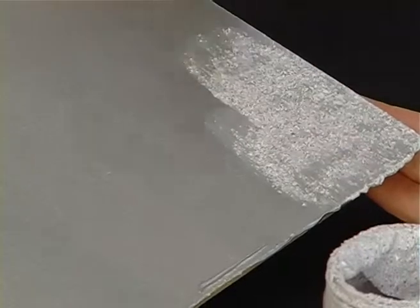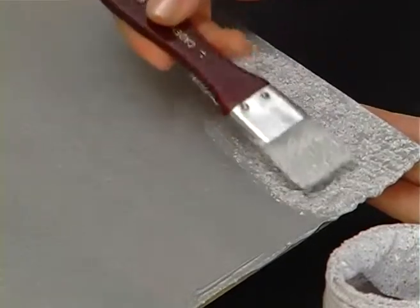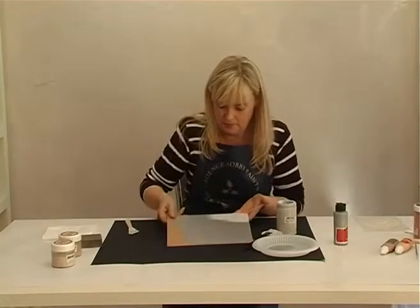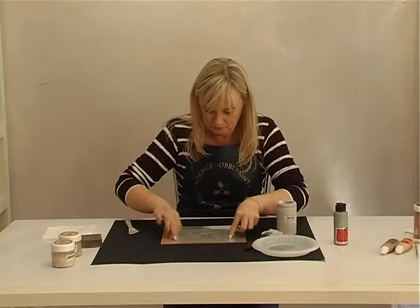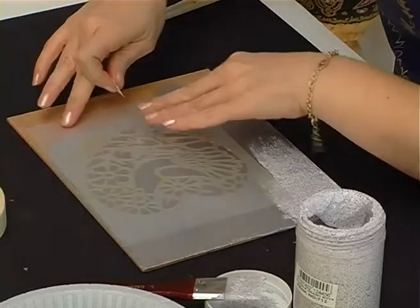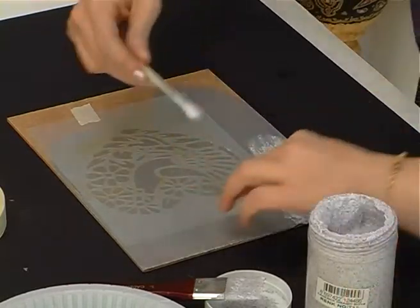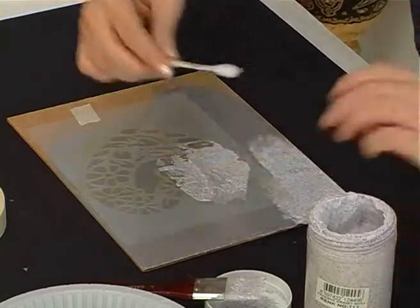Apply directly with brush intensely and horizontally. Place the tape and stencil so they do not shift. Use paste by spatula on the surface — not too much.